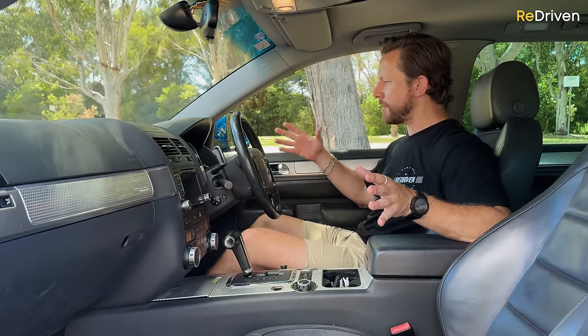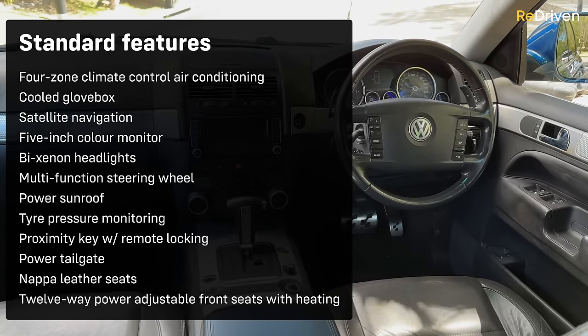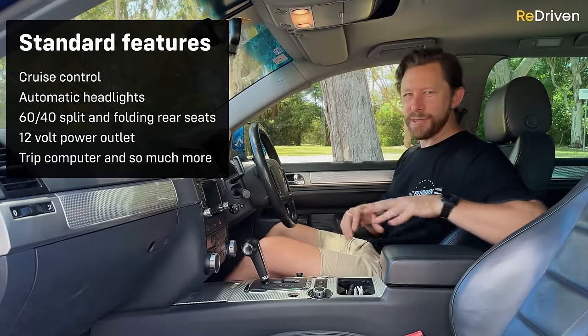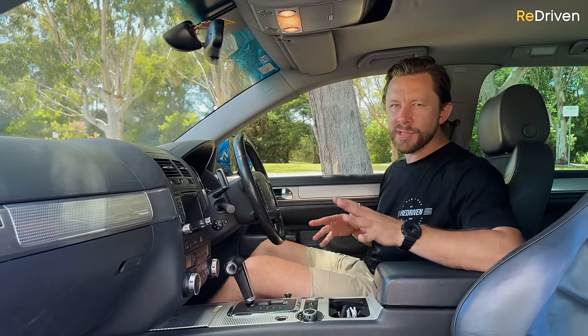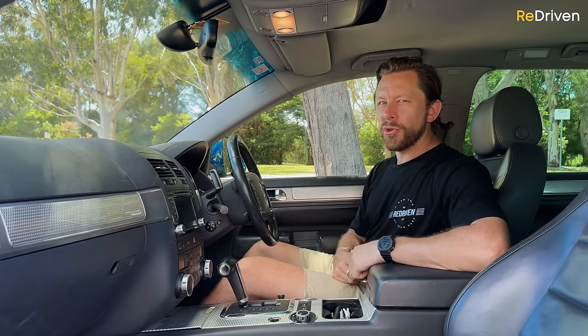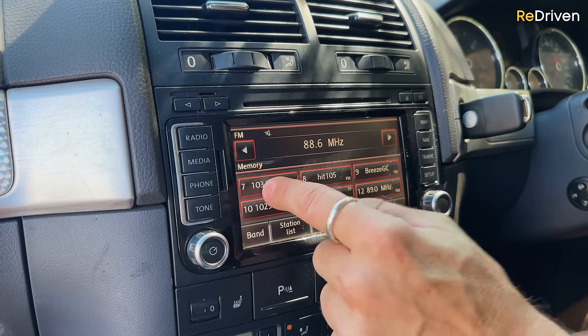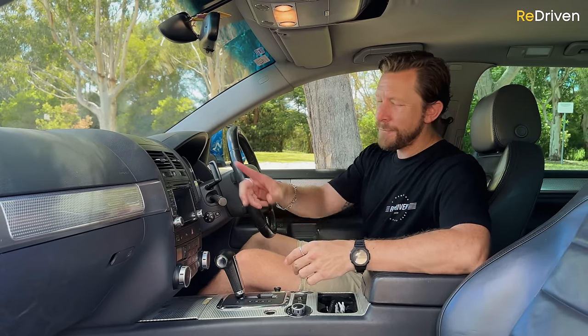Obviously ignoring the faded paint — we'll cover that in a second. This being the very flagship model of the Touareg range means the equipment list is extensive: everything from four-zone climate control to a premium sound system to power everything. For all the specific details, head to redriven.com and check out the R50's completely free cheat sheet. However, there is an issue — a lot of this tech is getting quite long in the tooth, many owners have complained about issues with it, and the infotainment feels incredibly dated.